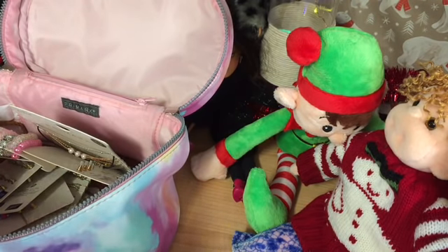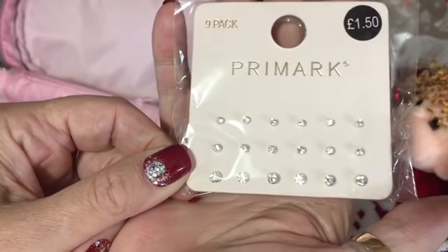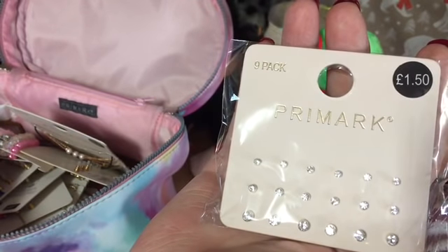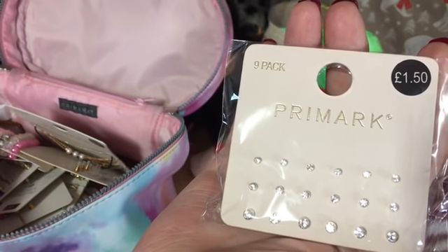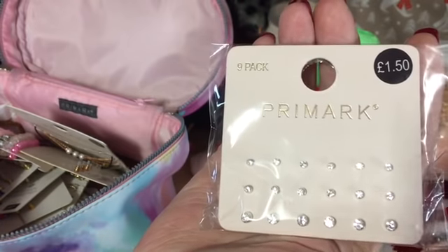Primark is an inexpensive shop in the UK and you can get cards of earrings like this. There's nine pairs of earrings on here for £1.50, so that's 15 pence a pair - a little over 15 pence a pair.